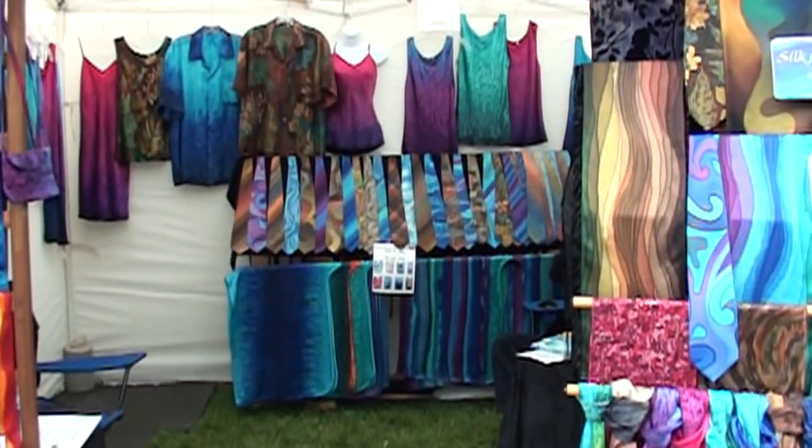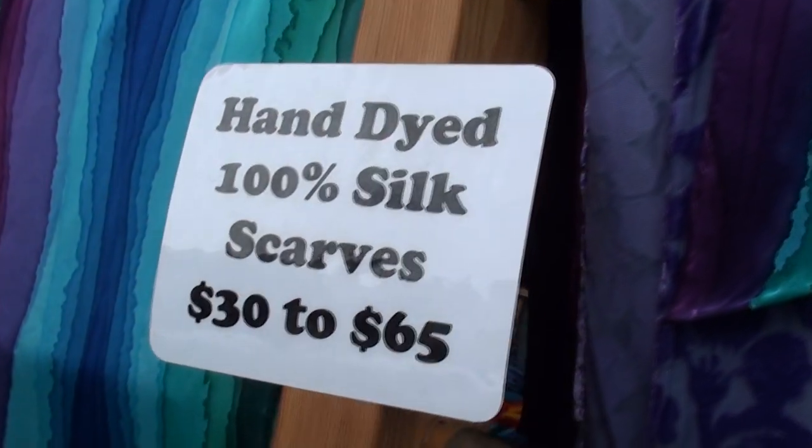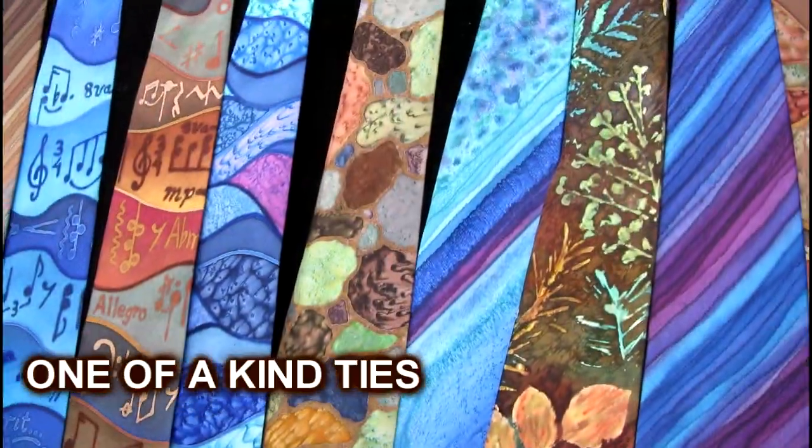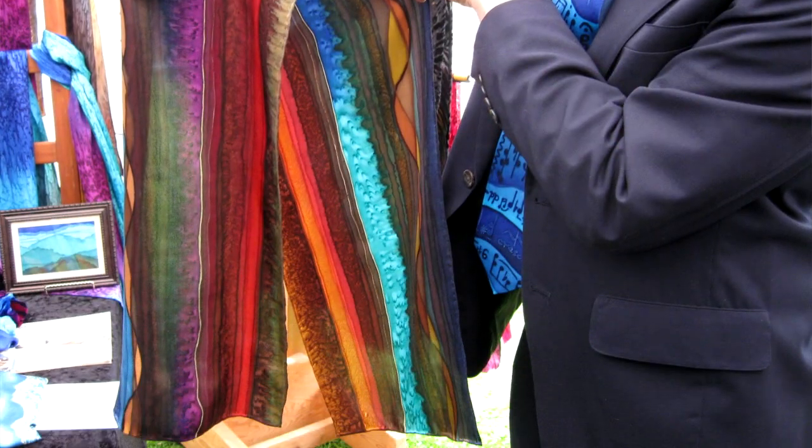Good. So tell us about your creations here. We started this eight years ago, and I hand-dye everything. Our main things that we sell the most of are ties and scarves, and each piece is individually hand-dyed. I invent a lot of my own techniques.